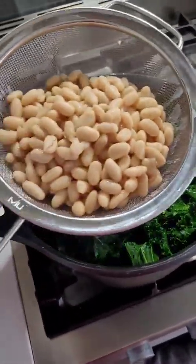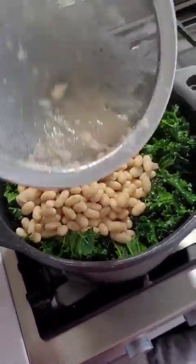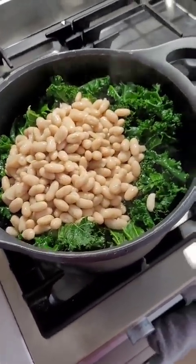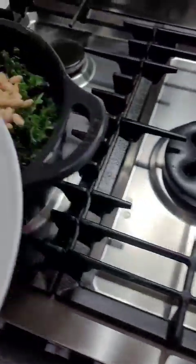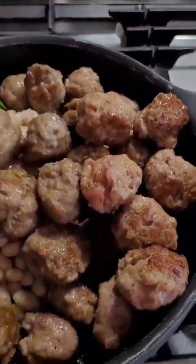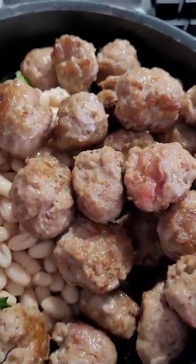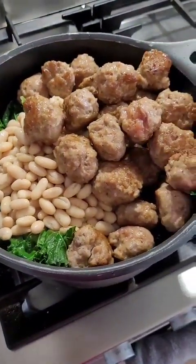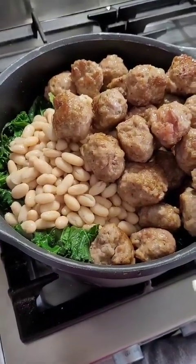Now is a good time to add our drained but not rinsed white beans — I'm using cannellini. Then I'm going to add back our meatballs. They're not cooked through, as you can see, but they will cook through in the soup. I'll give it all a stir, add my chicken stock, and simmer over low heat for about 20 minutes.